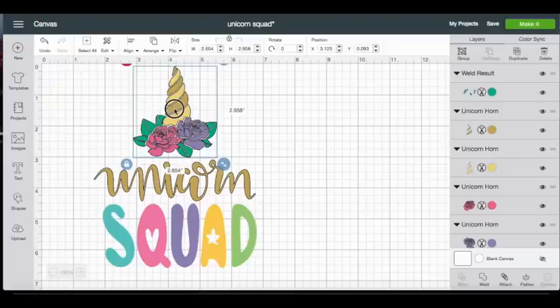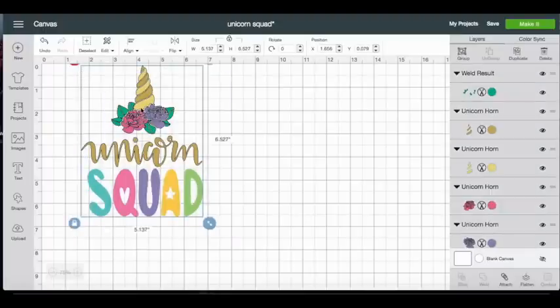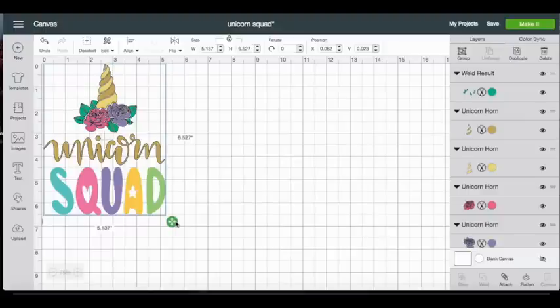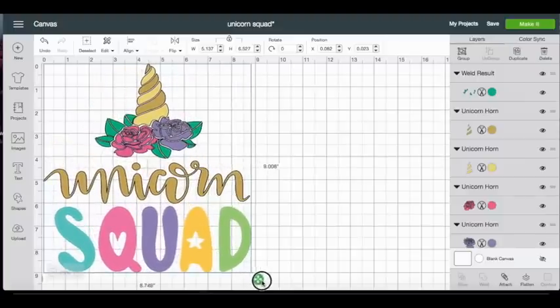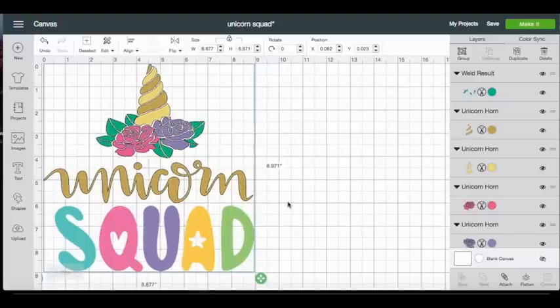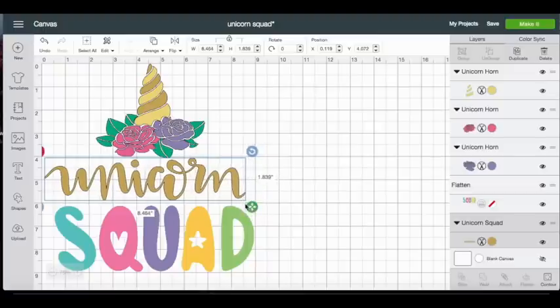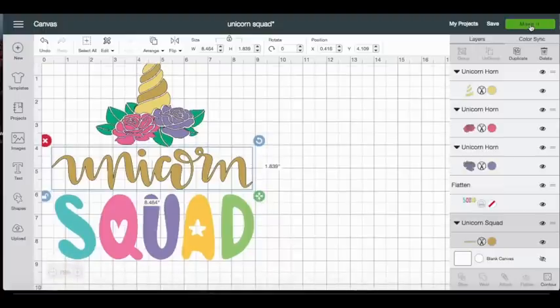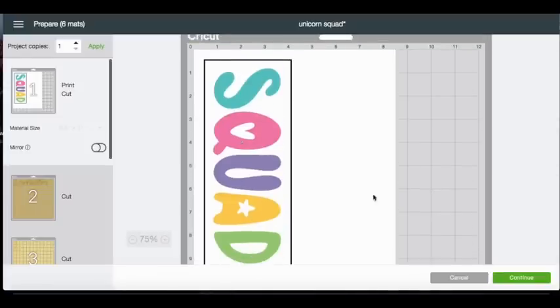This is my shirt design, so I'm going to size this for an adult. I found a couple of size charts and I think the best size for an adult is about nine by nine or nine and a half by nine and a half, so I'm going to do nine by nine for my shirt. I'll be able to play around with where everything goes on the shirt since they're all different layers. We can go to Make It — first we're going to do our print then cut portion, so we have our squad here ready to print.